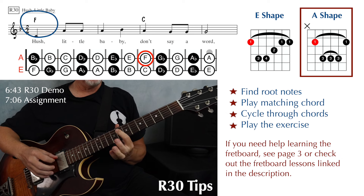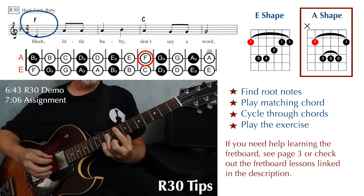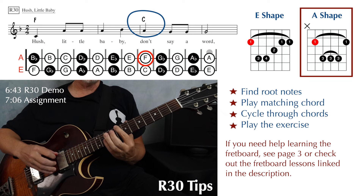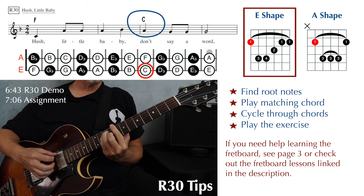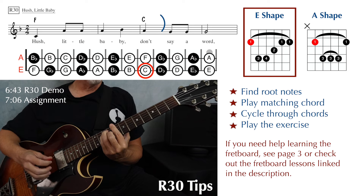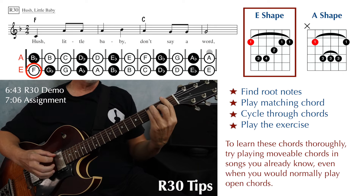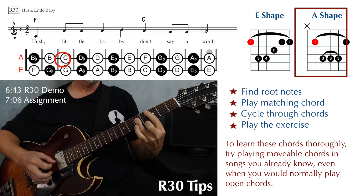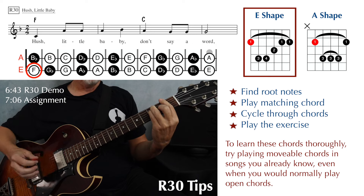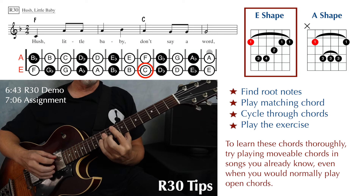You can also play your F major up at the eighth fret on the fifth string, and if you do that it will be the A shape. Your closest C to that is at the eighth fret on the sixth string, and that would be with the E major shape. So if you're playing F down at the first fret, just practice going back and forth between F and C. And if you're playing your F up at the eighth fret, do the same thing — F, C, back and forth.